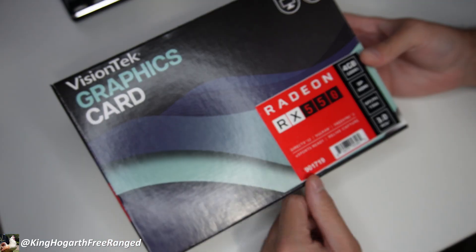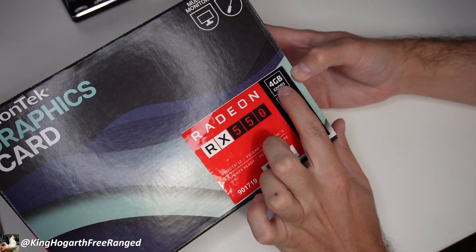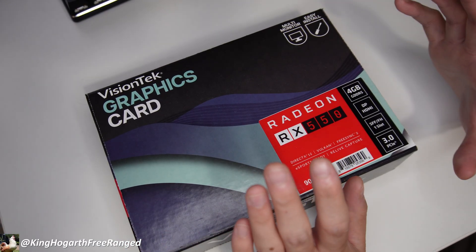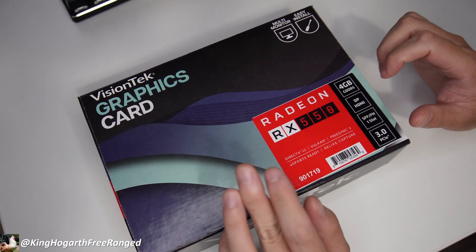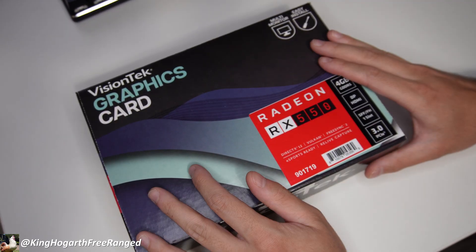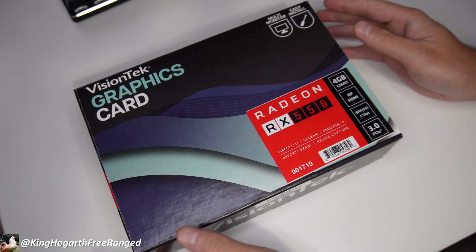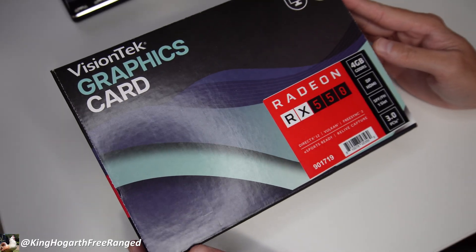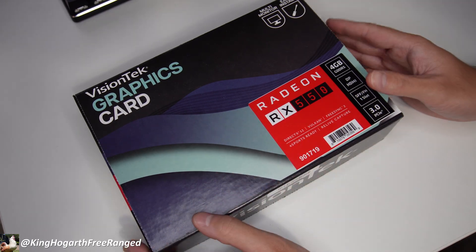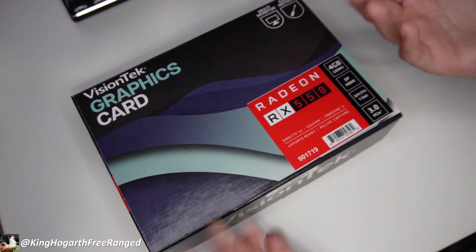The graphics card we're going to be using is this AMD Radeon RX 550. It's a four gigabyte card with DisplayPort and HDMI. I specifically chose this card because it is a single slot low profile card, which is what the Optiplex is only able to use — unless you want to hang a riser cable out of your case like we did with the 3060. Also it doesn't require any external PCIe power, which the power supply doesn't have — we'd have to use a separate power supply just like we did with the 3060.